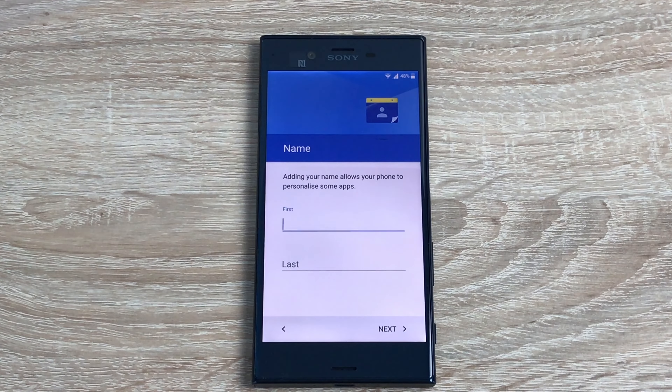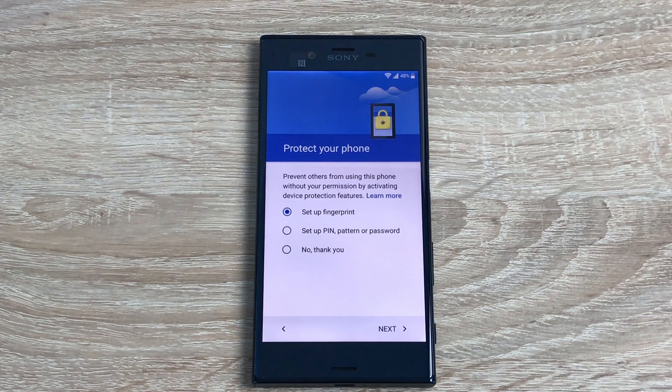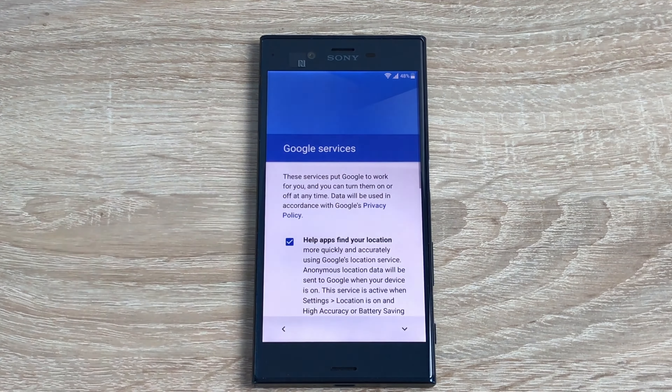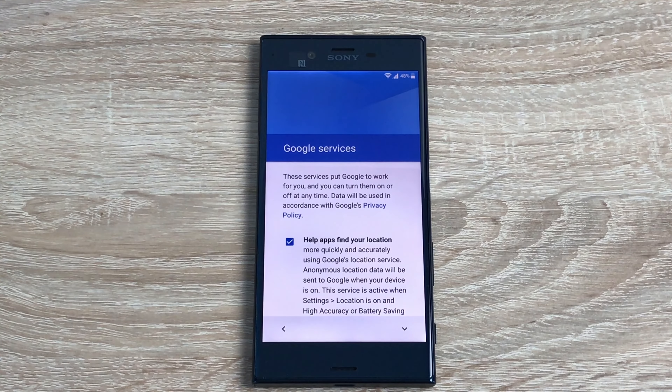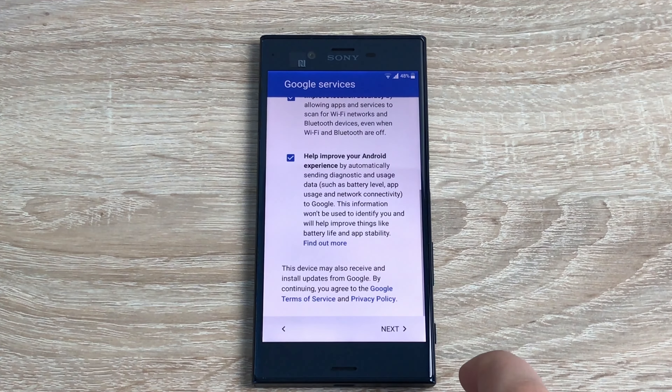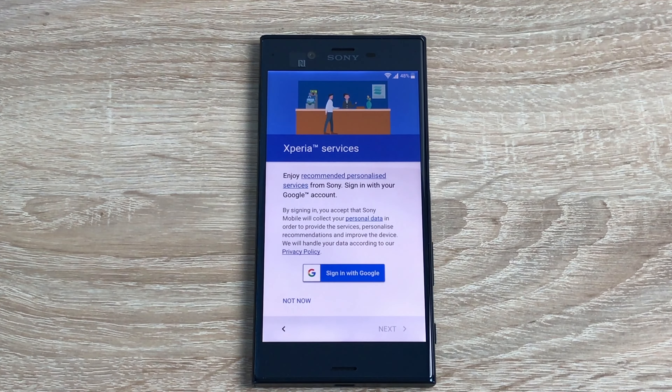Next is naming your device — it's always good to give it a name so you can locate it easily, especially when connecting via Bluetooth. You can protect your device in multiple ways: this device has a fingerprint sensor, or you can use a PIN, pattern, or password. I'm going to select nothing for now as it's staying with me. Next up are Google services and agreements, which we'll agree to.